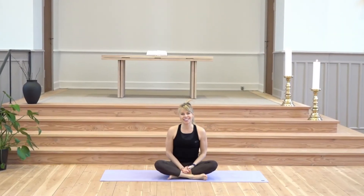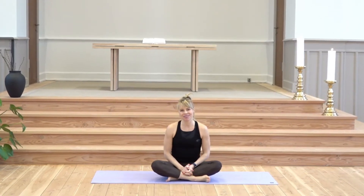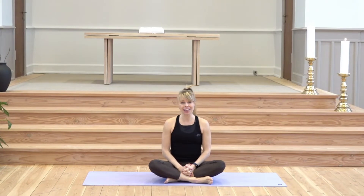Welcome to a slow flow class. My name is Ria and I'll guide you through the class. I hope you'll sit comfortably as much as you can on the mat in a seated position that works for you. We're going to sit and breathe just for a moment here to begin with.